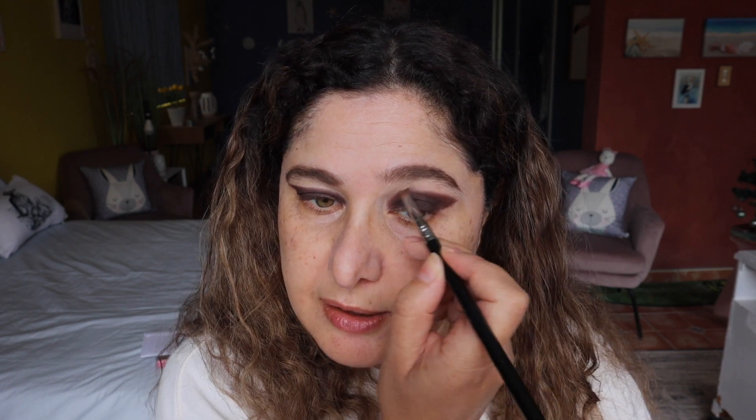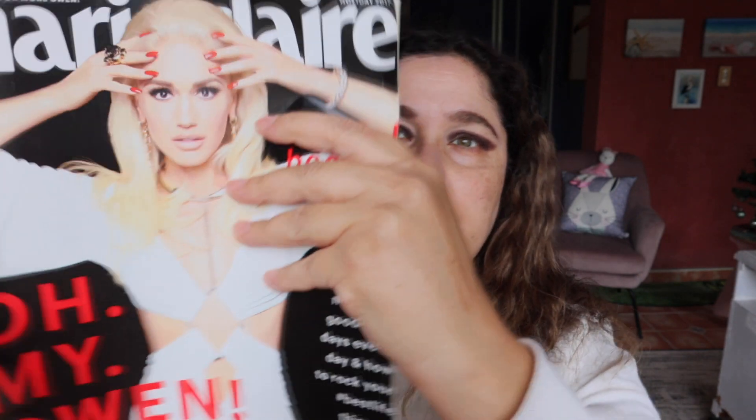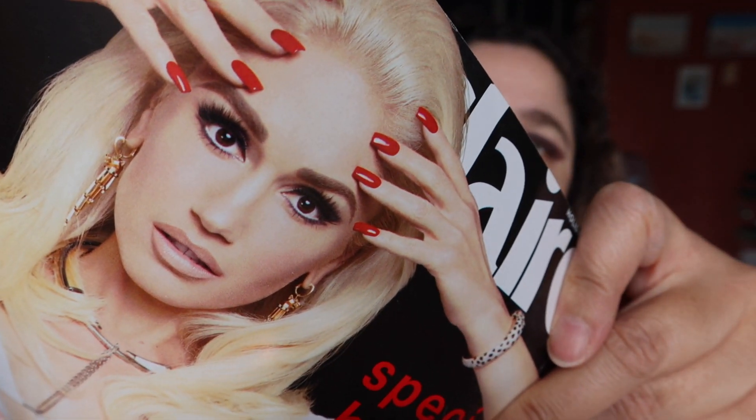Using the Sigma pencil E30 brush going over the edges — I don't want to smoke it out, I just want to give it a bit of a softer edge going around the corner. Looking at her look, it's not 100% a sharp-edged look, it's sort of rounded. Okay, I'm really happy with the way the shape is looking.